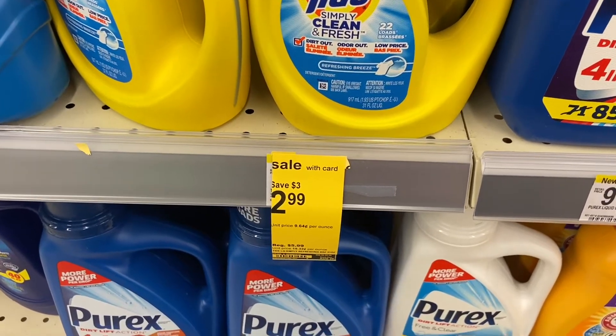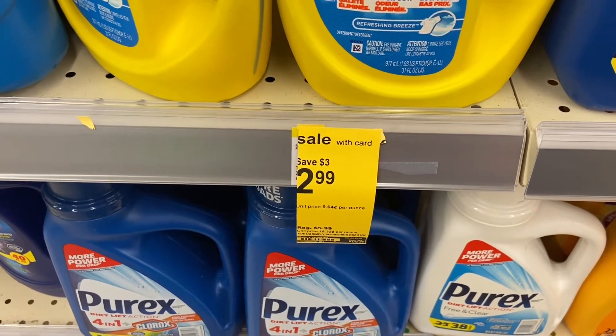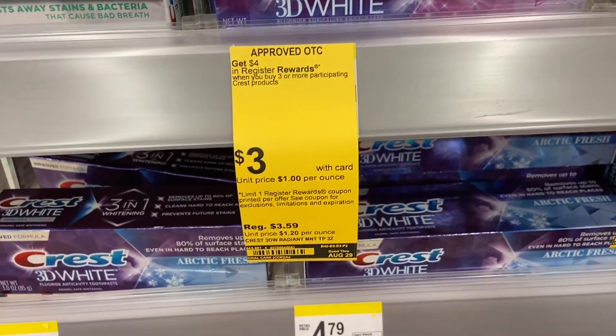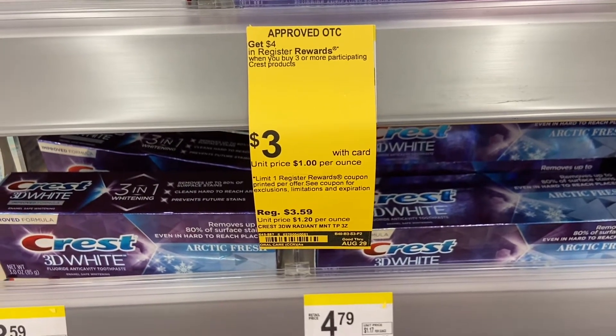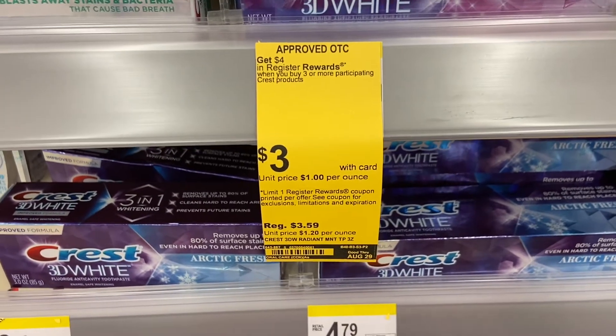Another deal I'm going to do is on the Tide Simply. It's on sale for $2.99, there's a dollar on the app making it $1.99, and you can pay with points. These are gonna be totally free — they're three dollars and you have to pick up three of them, so that's nine dollars. There's a five dollar coupon on the app when you buy three, taking it down to four dollars.